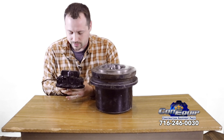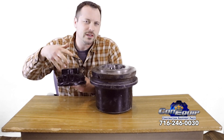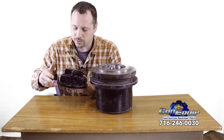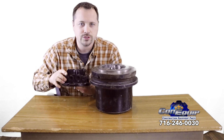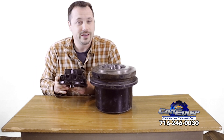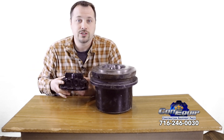Most hydraulic motors on final drives have a couple of big ports and some small ports. You've got a feed line and a return line — don't mix those up when you hook it up. Read the instructions that come in the box, and if you don't know or understand, please call.